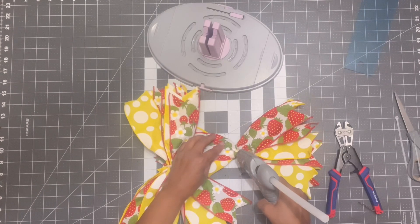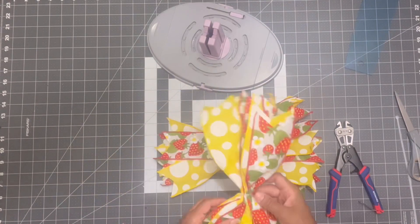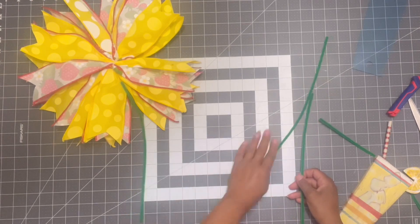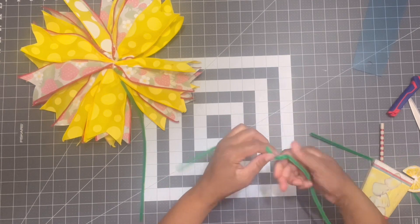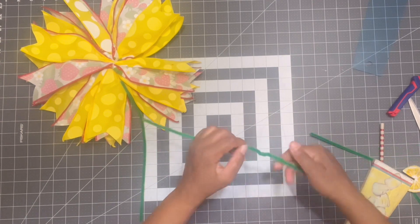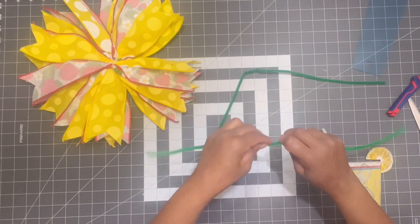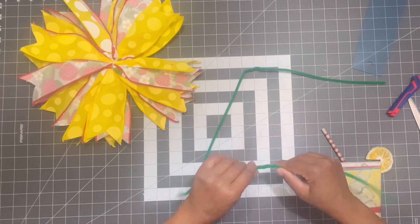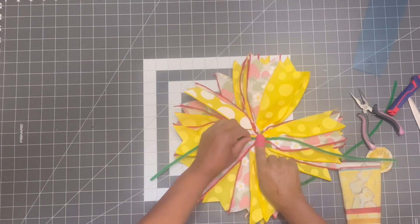Now I want to go ahead and glue one of the bundles on top of the other bundle in the opposite direction — this one's going horizontal so I'm going to glue this one on vertical so it makes a nice big thick full bow. I should have put my pipe cleaner stems in from the jump but I didn't, so I'm joining two stems together because one isn't going to be long enough to attach to the wreath frame. I'll attach them with glue — one horizontally and one vertically so they're going in four different directions.